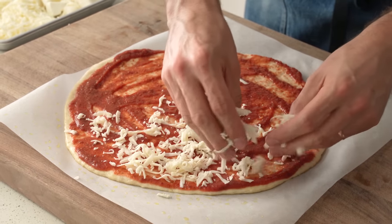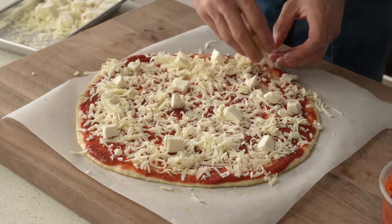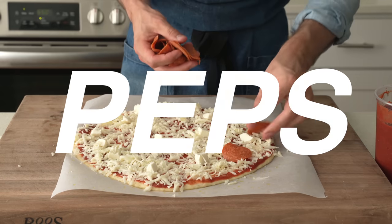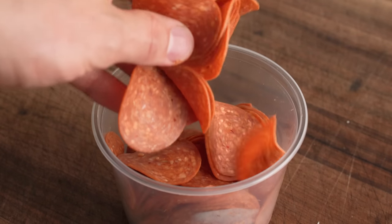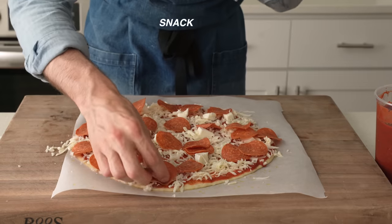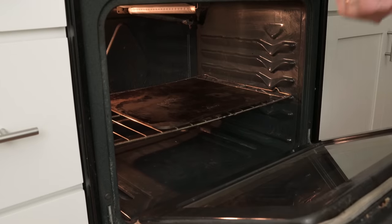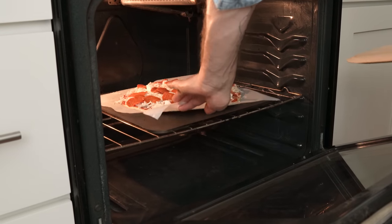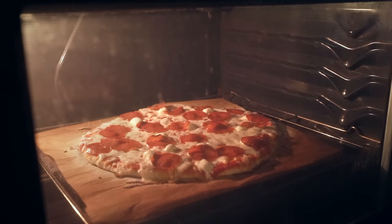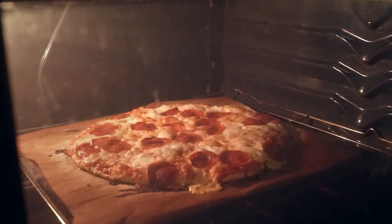Up next is the cheese — the shredded aged mozzarella goes down first, about 200 to 250 grams depending on how cheesy you like it, and then come the fresh mozzarella cubes, laid down to taste — maybe a dozen spread edge to edge. Lastly comes the pepperoni: store-bought Boar's Head brand, which has more acidity, more heat, and overall more flavor than generic pepperoni. Once pepped up, we load it into the preheated oven for six to seven minutes. I like to bake my pizzas really dark — some people think they're burnt, but here on this channel, I bake it dark.